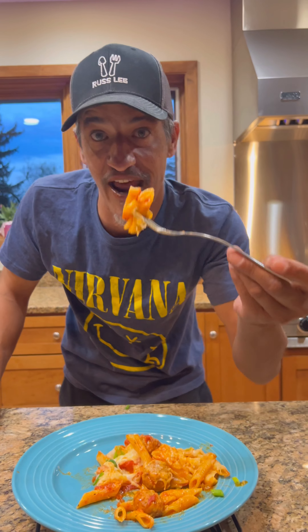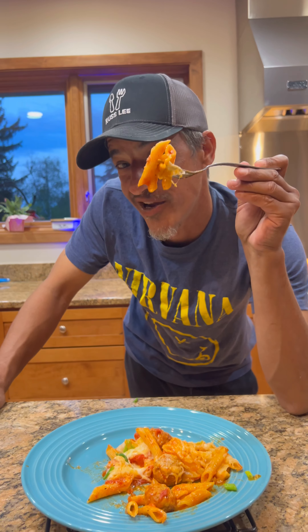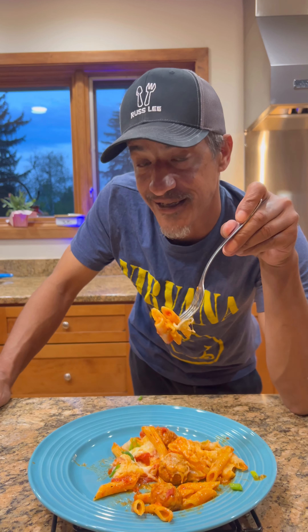We're gonna start out with some penne pasta, one pound, in a nine by thirteen. This is gonna be easy — you're getting off of work, it's four o'clock and you've got to make supper and you didn't plan anything. This is what you're gonna do. Grab three cups of water and get all the pasta coated.